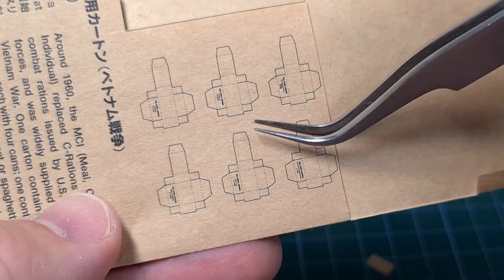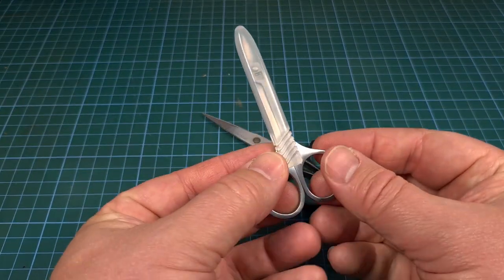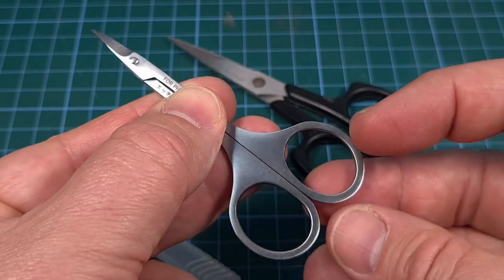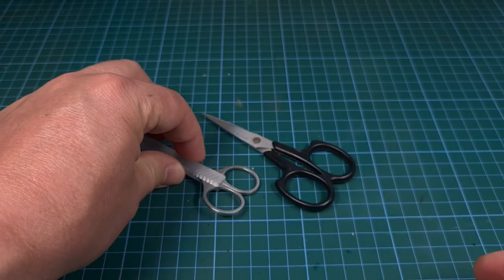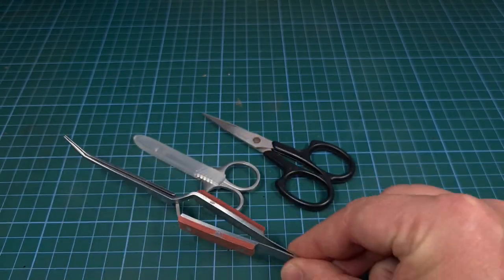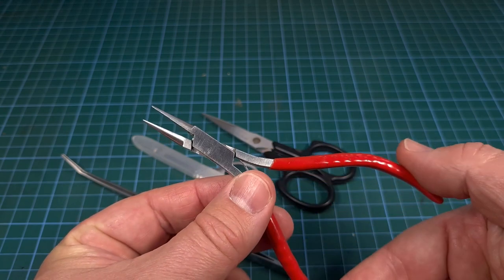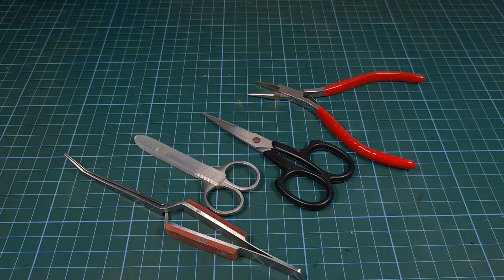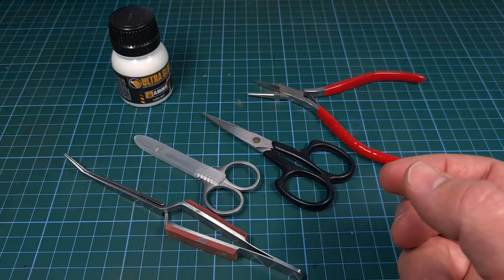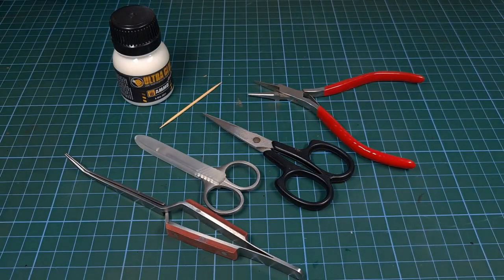The smaller cartons carry the cans. For tools: we'll be cutting paper, so you'll need a sharp pair of scissors. I'll also find that for precision cutting and especially metal cutting, these modeling scissors for photo-etch parts work very well. I'll also be using the reverse action tweezers from Tamiya to hold some of the really small parts, and pliers to help fold paper. To glue paper I'll be using Ultra Glue from Ammo Mig — this stuff dries completely clear and works very well. To apply the glue I'll be using an ordinary toothpick.